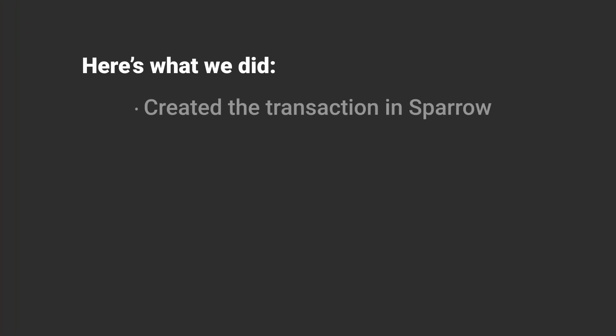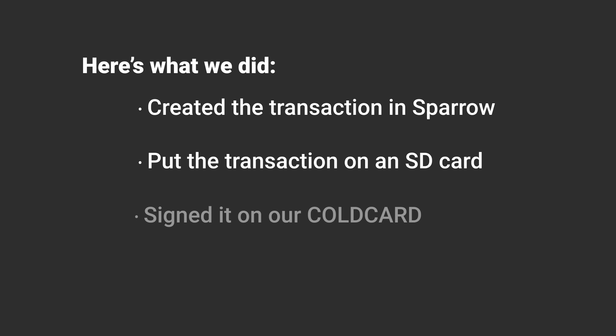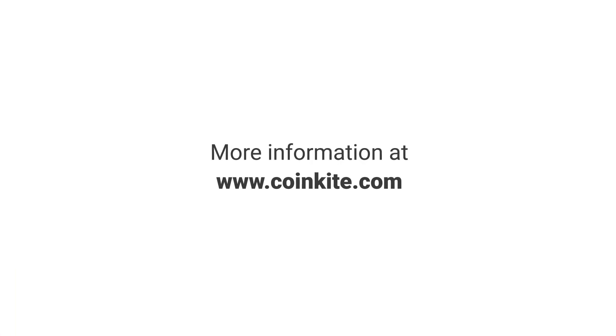In conclusion, we've created the transaction on Sparrow, put it on an SD card, signed it on our ColdCard, and broadcast it on our phone — even in a different location perhaps. And that's it, thanks for watching. For more information or to make a purchase, head over to CoinKite.com.